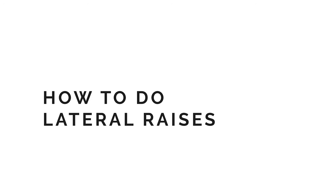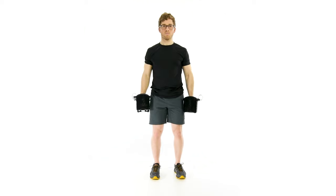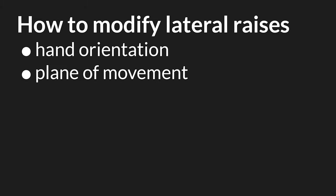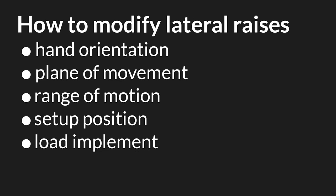Excess upper trap activity during the lateral raise stiffens the neck. It's best to keep tension on the deltoid instead. To perform the lateral raise, stand tall holding two dumbbells. Keeping the arms straight, slowly lift both weights out and up to shoulder level. Pause briefly and lower slowly under control. Lateral raises can be modified in any of the following ways: hand orientation, plane of movement, range of motion, set up position, load implement, and symmetry.